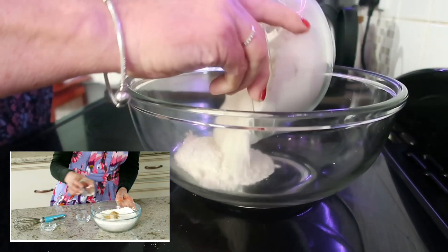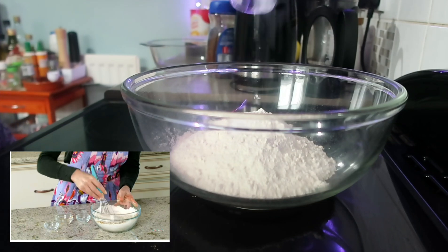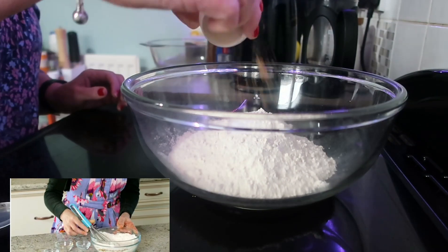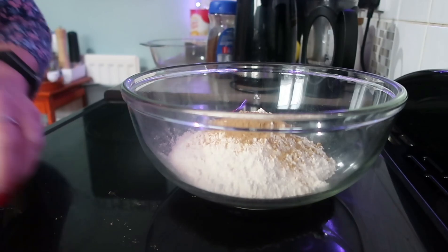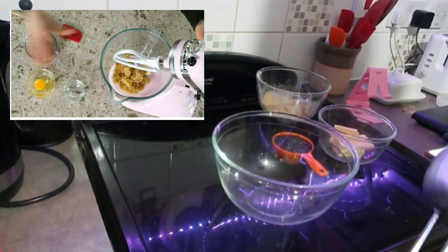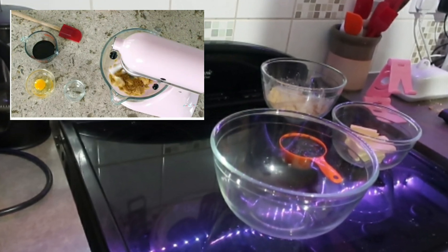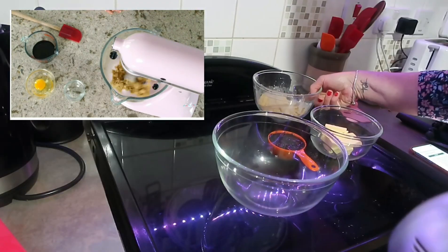First step is to whisk your dry ingredients together. You'll need flour, baking soda, salt, and some spices. For the wet ingredients you'll need butter, brown sugar, molasses, one egg, and some water. Then you'll mix the dry ingredients into the wet ingredients.